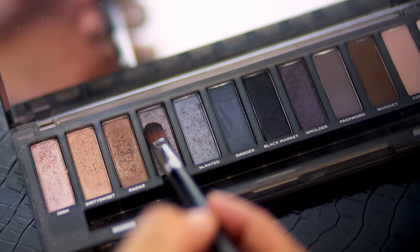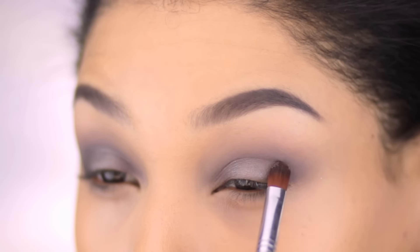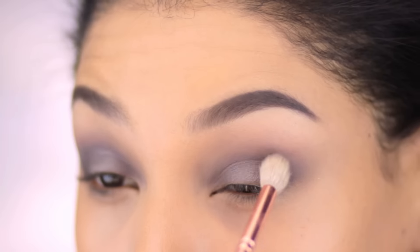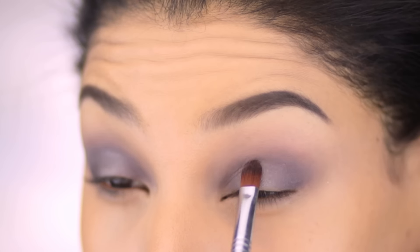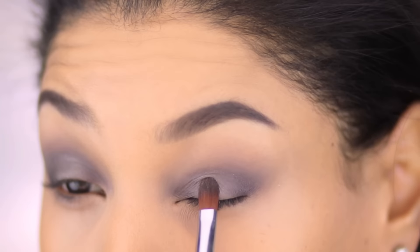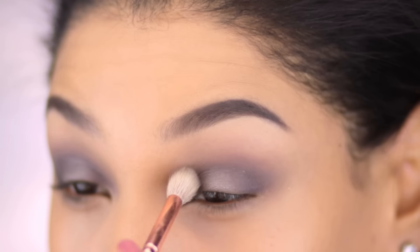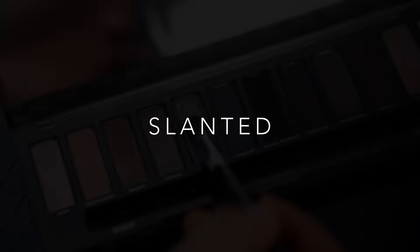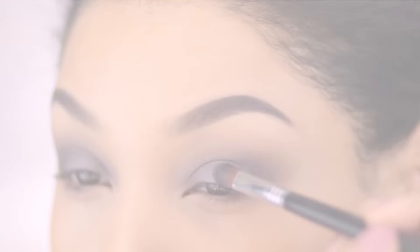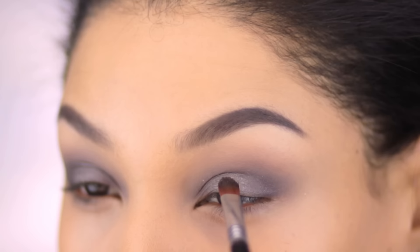Using the same brush, I'm swiping this shimmery taupe gray over the center of the lid for a wash of color, then blending it in, applying it again a little more concentrated over the center, and repeating that. I find that with halo spotlight placements, if you have a really high contrast on the center of the lid, it can make the eyeball look so round that the eyes end up looking smaller. So I'm keeping it a little softer in terms of contrast, but I do still want a little extra brightness, so I'm also dipping into this light bluish gray and popping that onto the center of the lid.